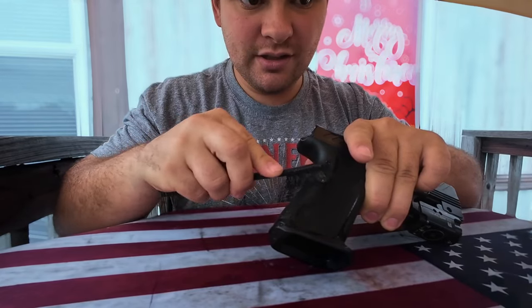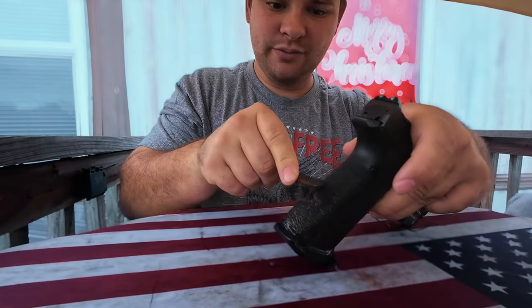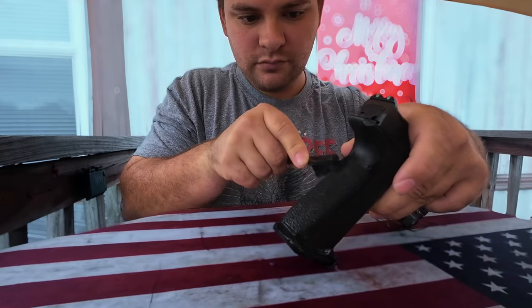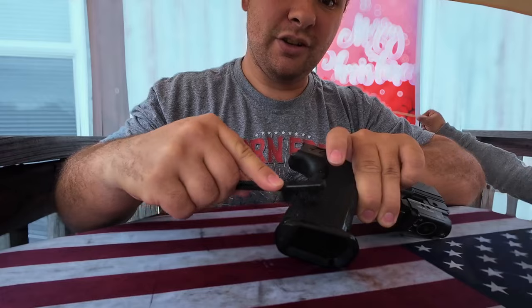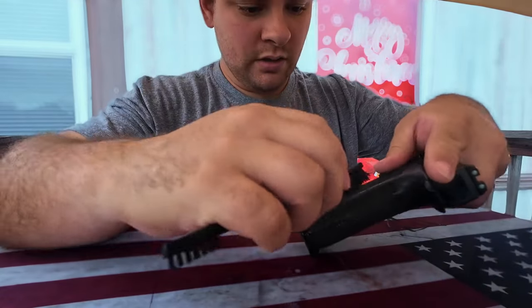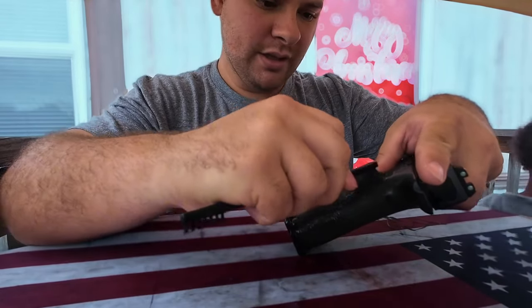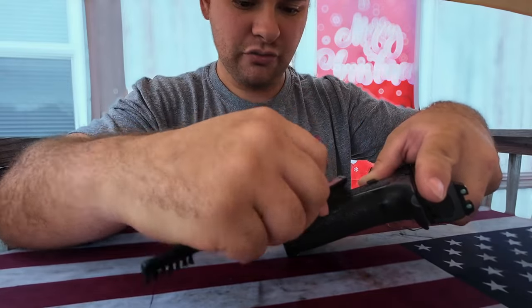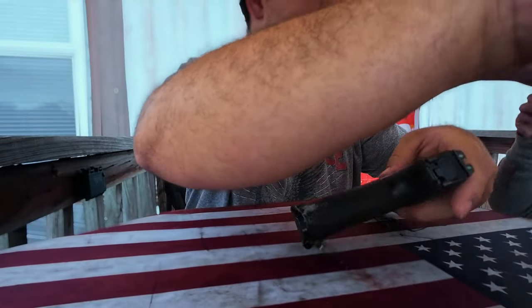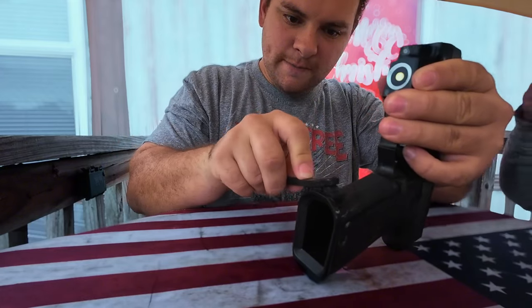I haven't done this since my last video, and that was probably almost a year ago. So I'm going to have to go get a rag at some point. I normally use the water to kind of get the soapiness off, but you can do it either way — you can just use the rag to get it off. It's pretty much up to you.